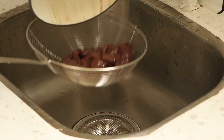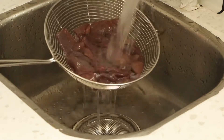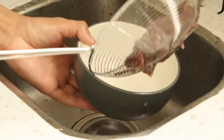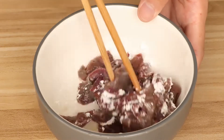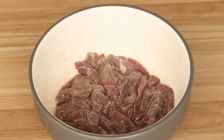Then use water to wash the pork liver, drain and save it for later. Next, we should marinate pork liver with half tablespoon corn starch to marinate the pork liver for 10 minutes. It can help the pork liver to keep it fresh and tender.